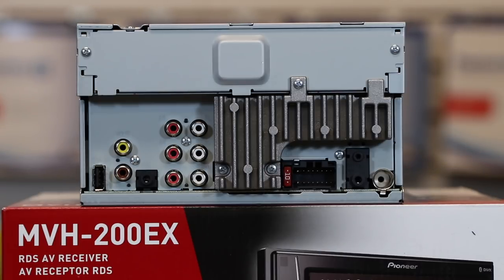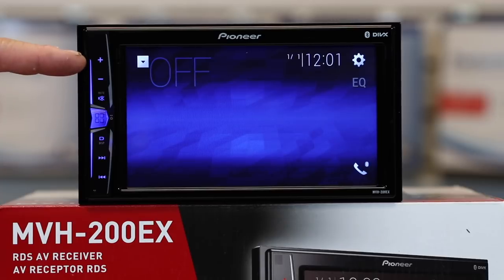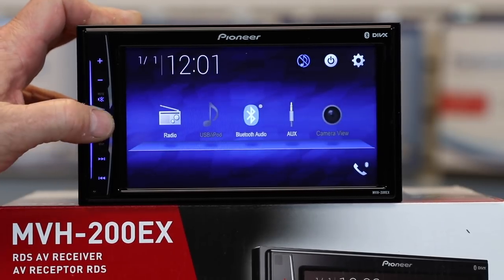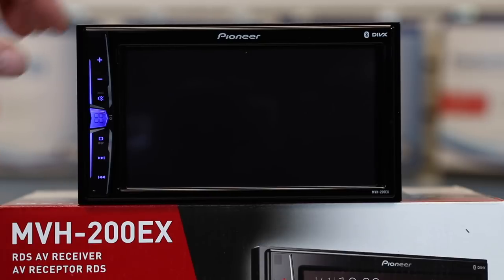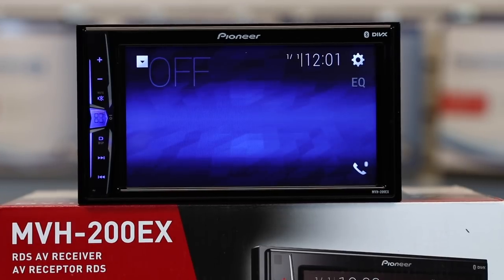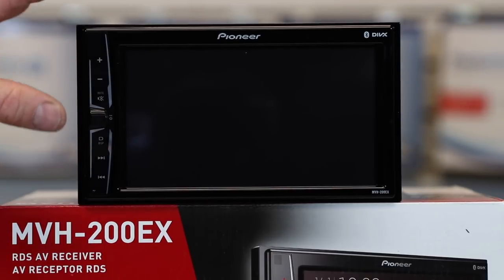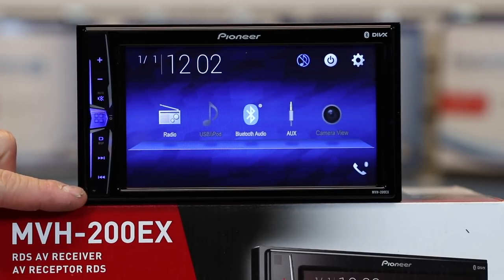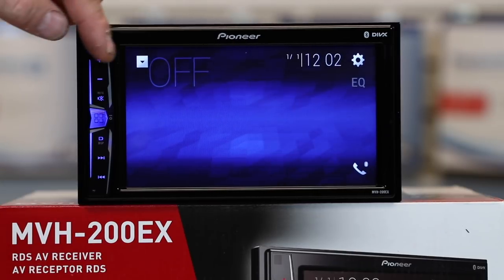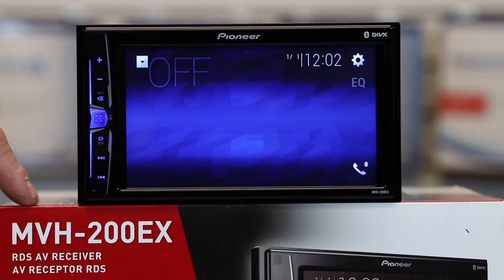Let's go ahead and power this up. This has a 6.2-inch clear-resistive WVGA LED backlit touchscreen that is 800 by 480. You have volume up and down, the next button down is your mute, your main home button, and display — which will turn the display off so that if it's nighttime and really bright, you can just turn it off to see better. Tap the screen and it will come back on. Press and hold the menu button and it'll turn the radio's main power off. Next is track up and track down, and this little dot in the corner is the reset button. This does not have a CD/DVD player slot — no spinning media whatsoever. If you want one that has that, you want the AVH, not the MVH.